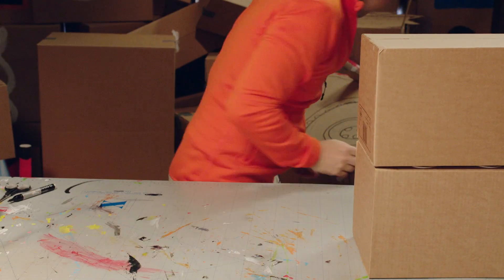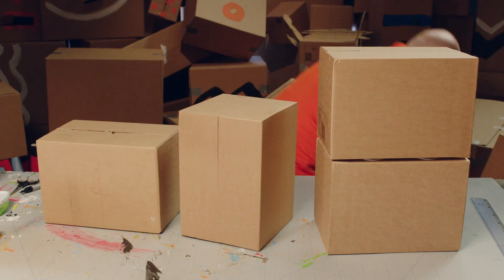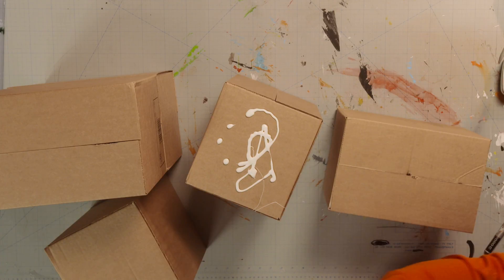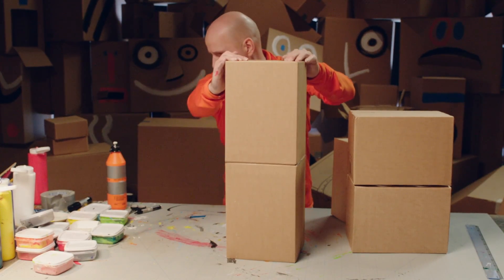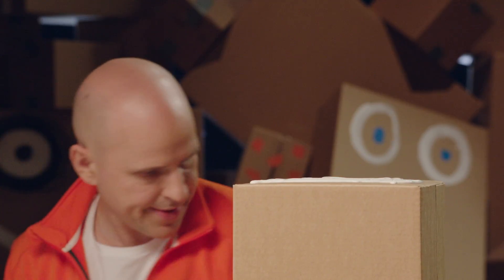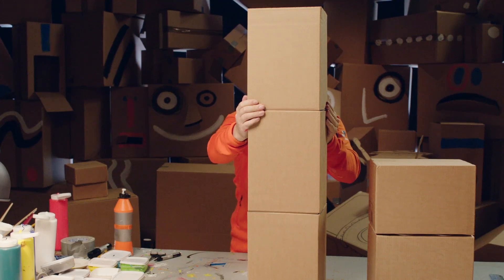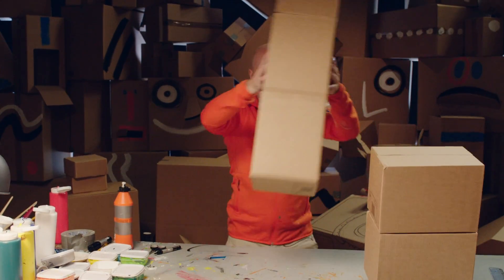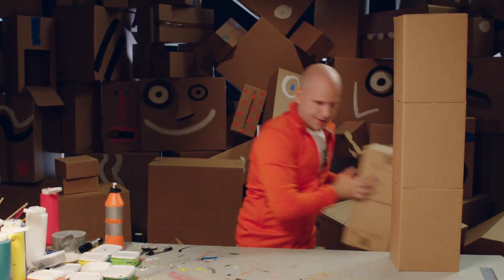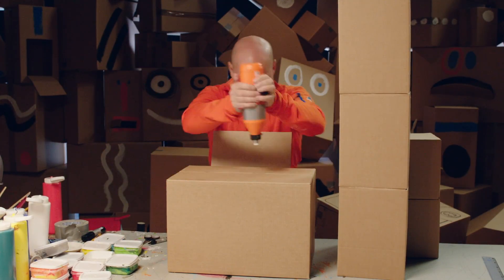The first block is two boxes stuck together side by side with a bit of glue. The next block is three boxes stuck together lengthways. Now we build. Use a large box for the base. On top of that, glue a sheet of cardboard to make it stronger and better looking for the rest of the skyscraper.